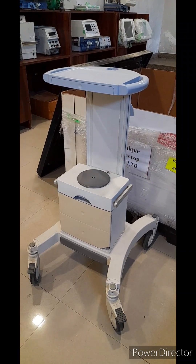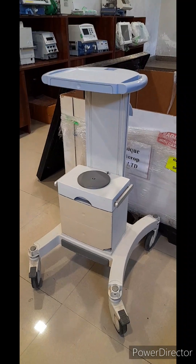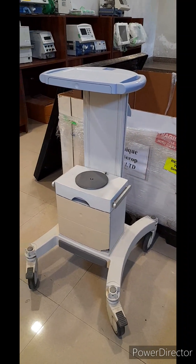Hello. This is the Saro AI Ventilator Trolley. This video will show how to dismantle it.